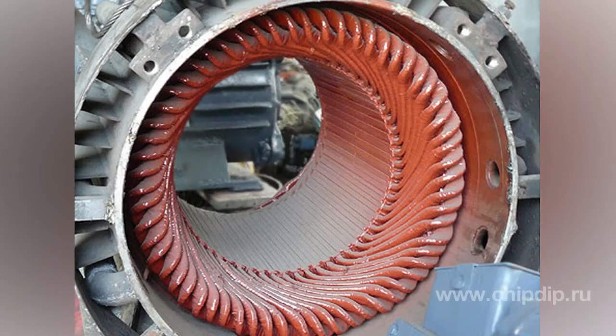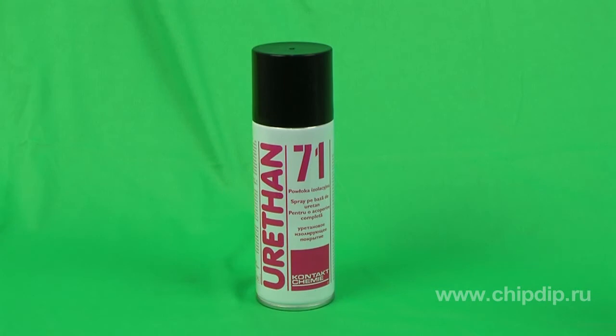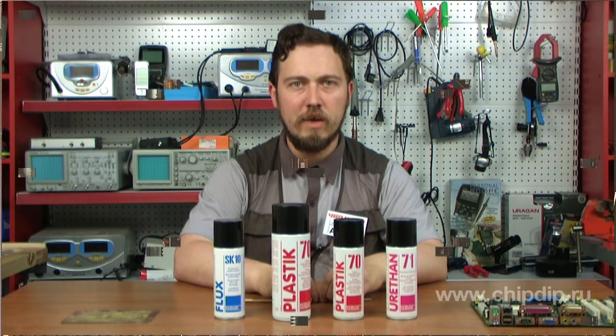URITAN-71 is a one-component varnish which creates an insulating and protective coating, widely applied in electronics. It possesses good insulation properties, high chemical and heat resistance, and high surface and volume resistance. It is very difficult to solder through this coating. Its low dielectric losses and adhesive properties allow it to effectively cover surfaces of any material — electronic printed circuit boards, motor windings, transformers, and so on.